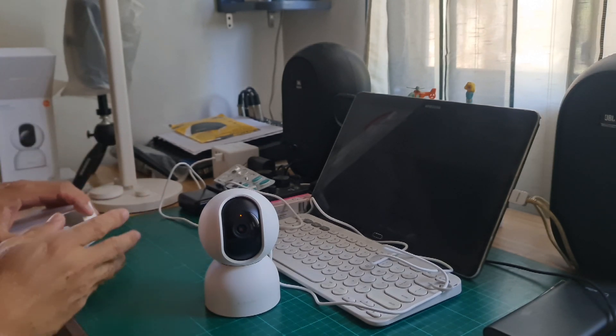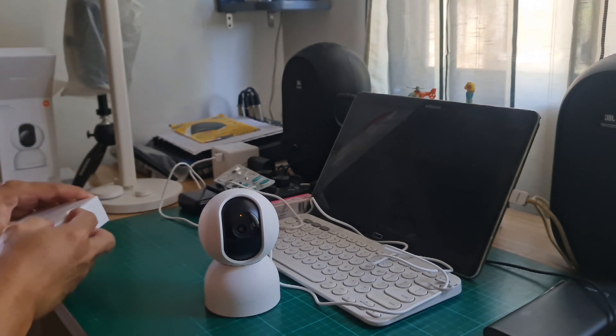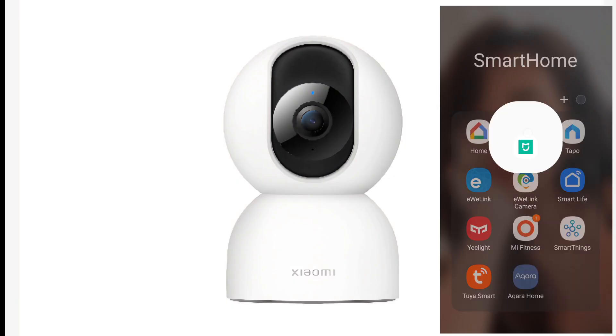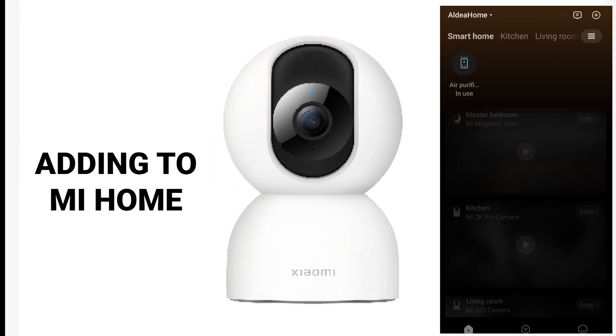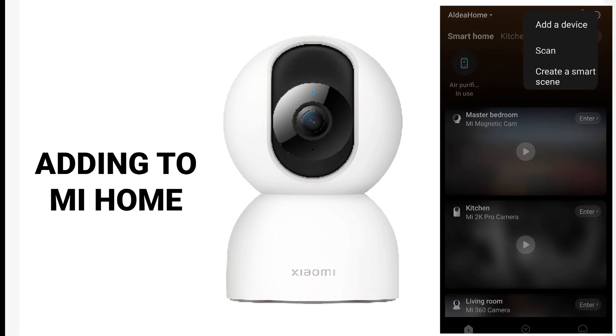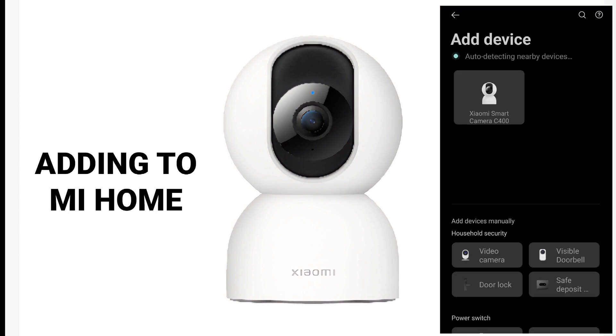This is the first time for a Xiaomi camera that has a voice in both English and Chinese. I'm opening now the Xiaomi Mi Home app. You can see the Plus button has an indicator that it has discovered a new device. So we have to open that, and it automatically found the Xiaomi Smart Camera C400.